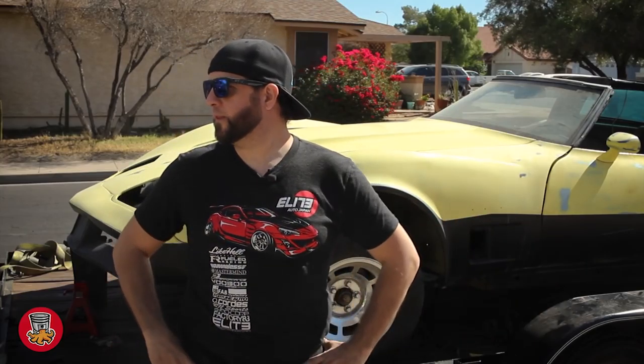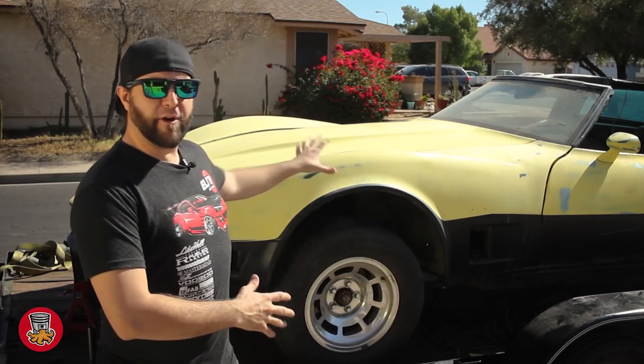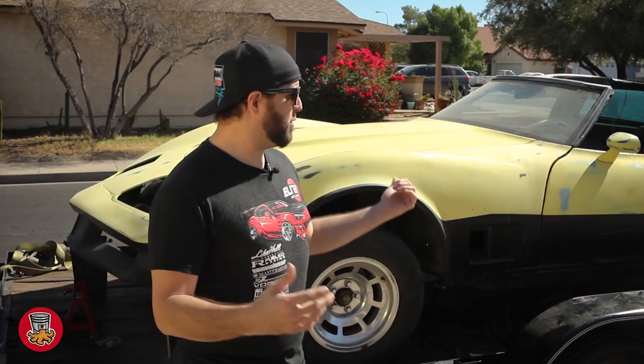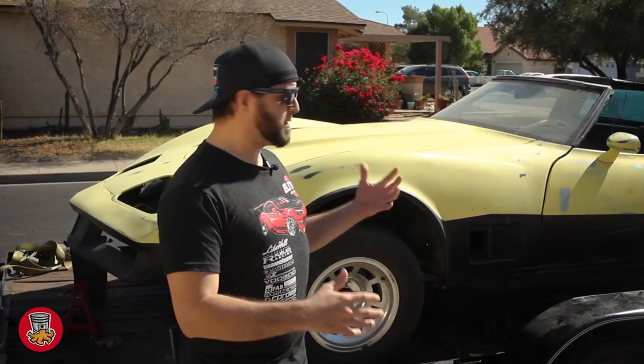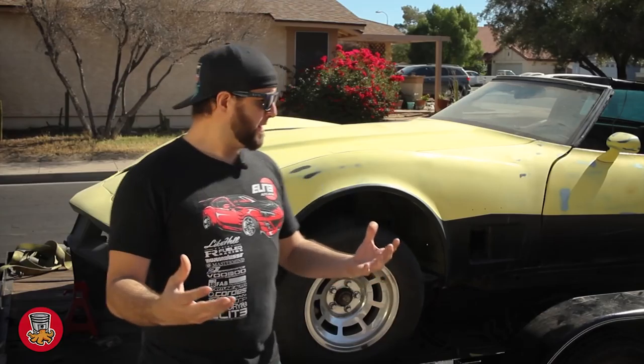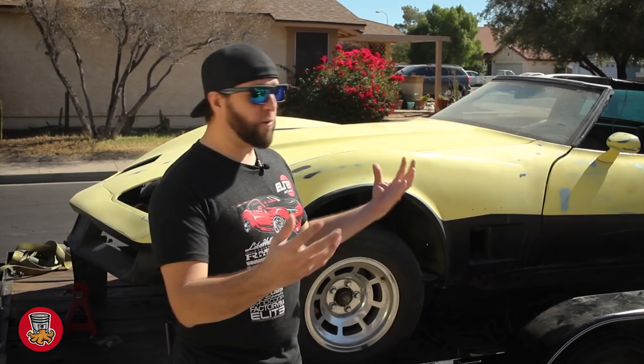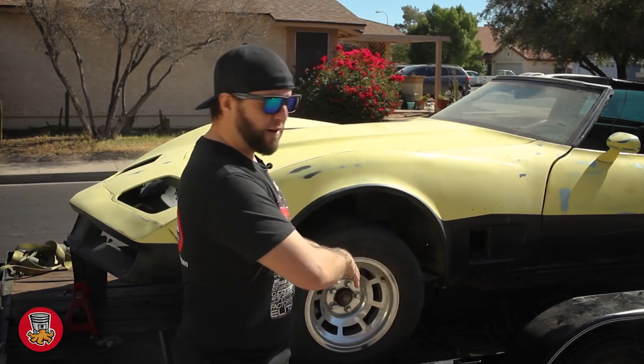The first thing we're going to start doing is removing the whole front end of the car. This car has a one-piece front end that actually comes off relatively easily once you remove all the bolts, and it's gonna allow us to work on the engine bay and clean everything up a lot easier. I'm doing all of this while the car's still in the trailer — this car's been sitting out in the dirt and desert for so long. I don't want all that dirt and grease to fall inside my garage, so it'll just fall in the trailer and when we're done we'll take the trailer to the car wash and clean it.